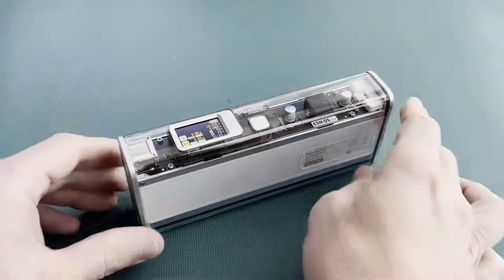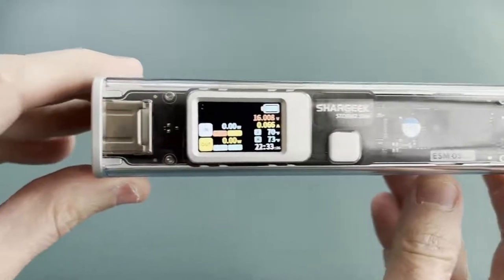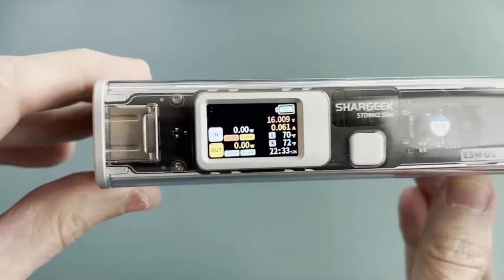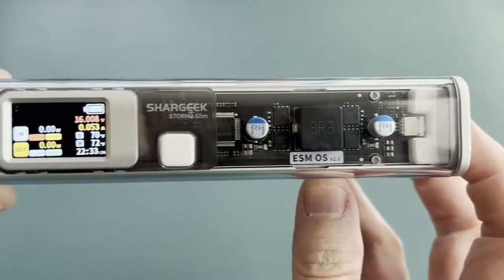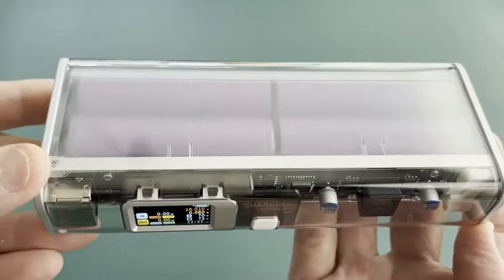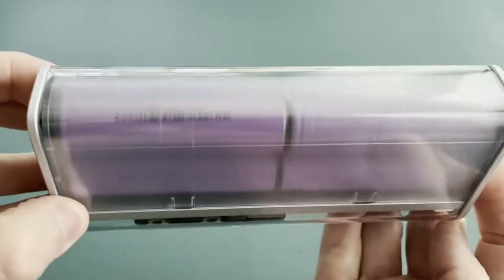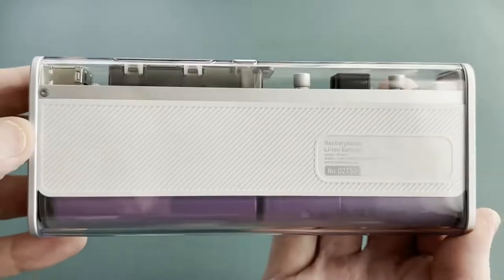Let's look at this Storm 2 Slim power bank. This thing is neat. First thing you'll notice is this great display, and I'll discuss that in detail shortly. Second, this isn't a boring black box. They gave this a clear polycarbonate case and you can see everything. The cells are purple, the circuit board is black, and accents are aluminum and white. It looks amazing.